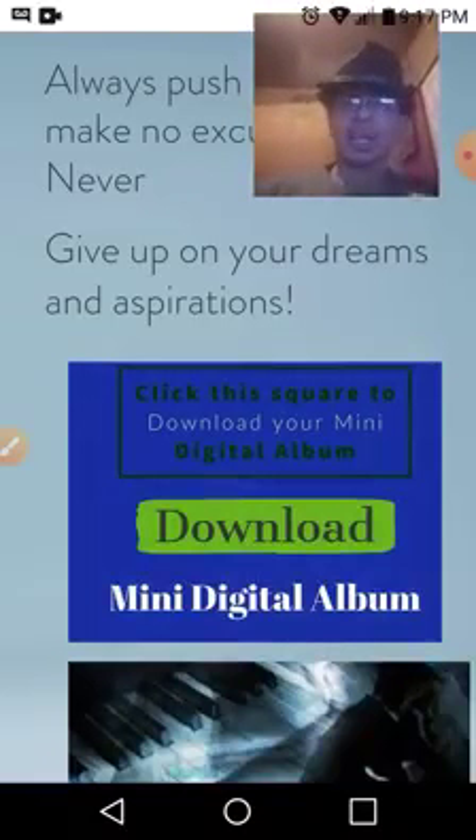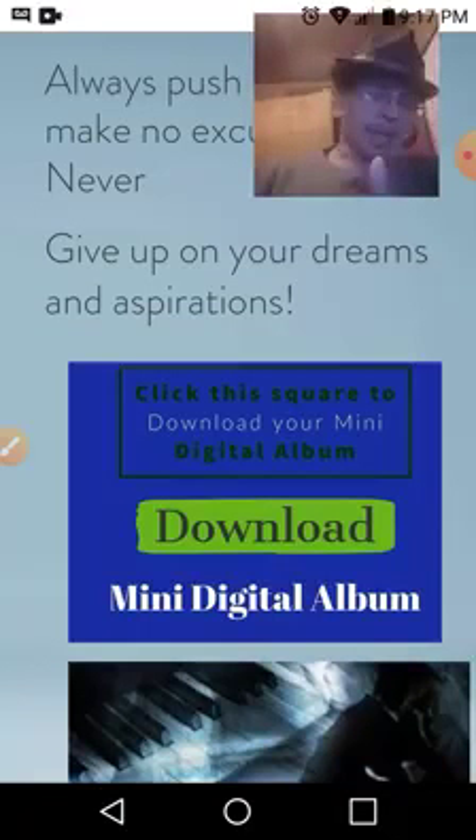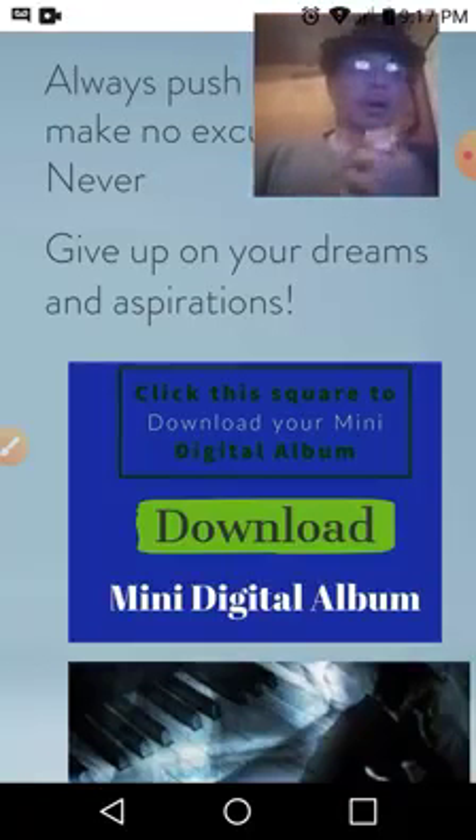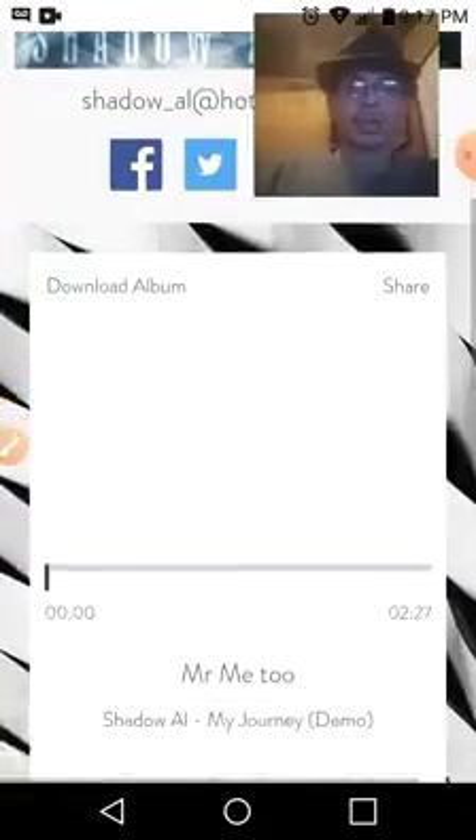You literally take your finger and push the screen specifically on the square box. Give it a few moments because it takes time to load — I'm using a Wi-Fi connection. This is my way of giving back, guys. This is a free album.